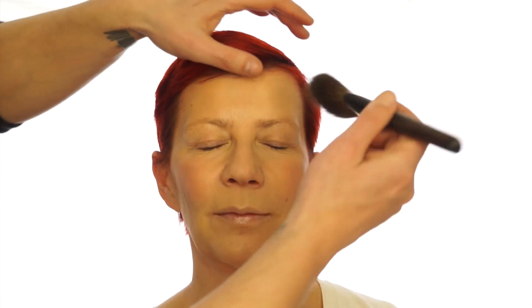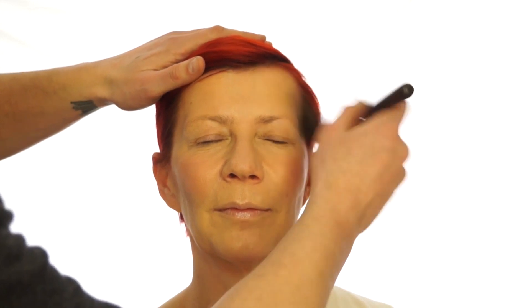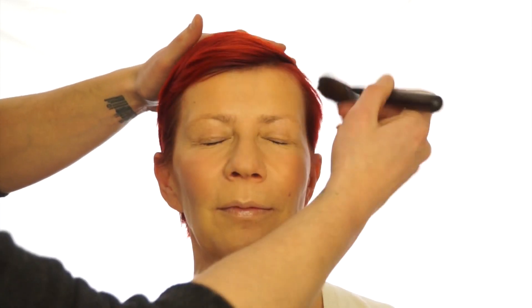I'm going to add just a touch more finishing powder — this is Hourglass Radiant Light — and I'm going to apply it where I put the bronzer but just on the forehead area. I want to keep the under-the-jawline area more matte, but I want this bit to be a little bit more radiant.